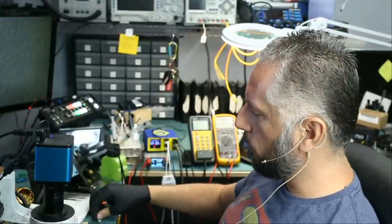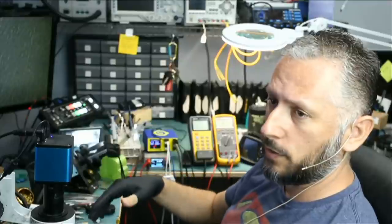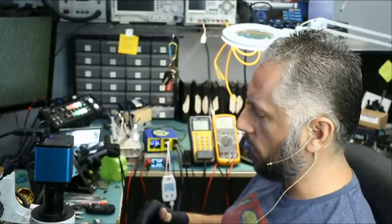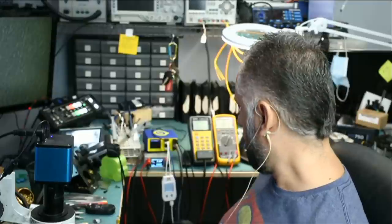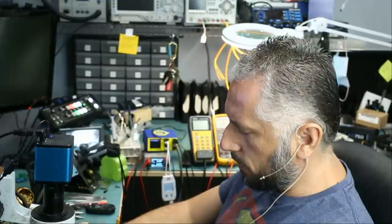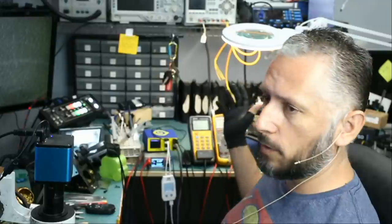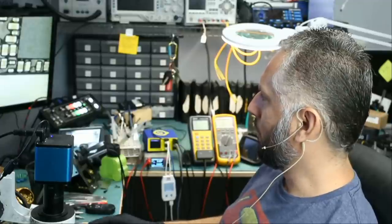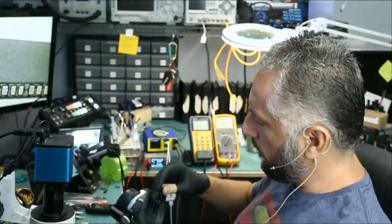Almost always, anytime I read a 0.5 or 0.6 reading — anywhere in that range — it's almost always a short, and that's based on my experience working on those tablets. 0.47, 0.48, 0.49, 0.50, 0.60, even 0.70 is an indication that we have a short somewhere on the board. Sometimes it's easy to find the short and sometimes it's challenging, but with the voltage injection tool and the thermal camera it should not be difficult. Right now the first thing we're going to do is inspect the board under the thermal camera and see if there's anything obvious.